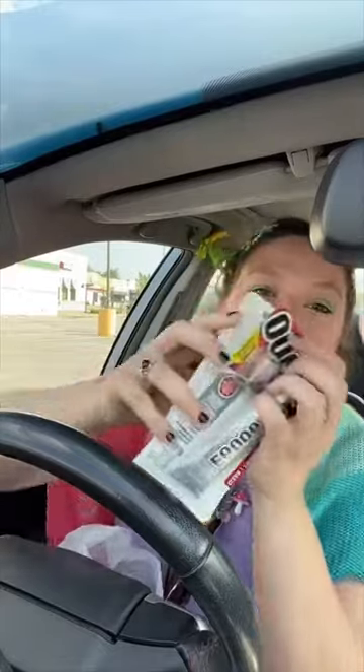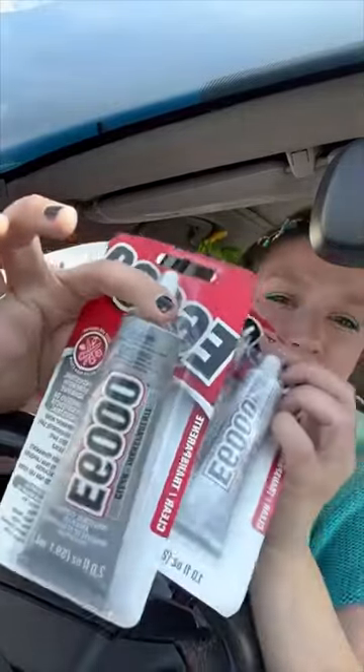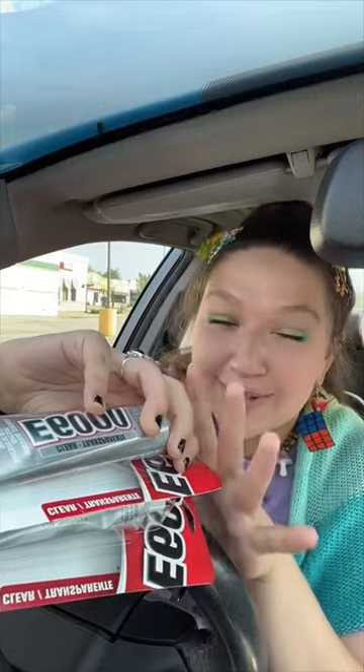Clear E6000 glue acquired! I got a regular one and one with different tips. I'm heading home now and I'm gonna start rhinestoning — probably for the next 12 hours of my life. I'll keep you guys posted with updates as I work on the hat.